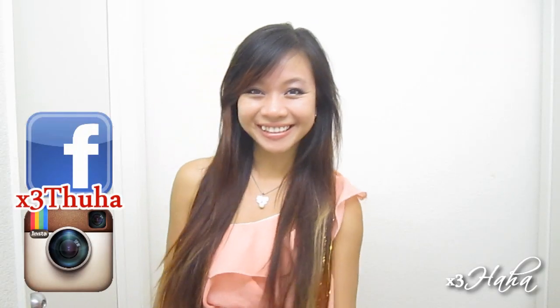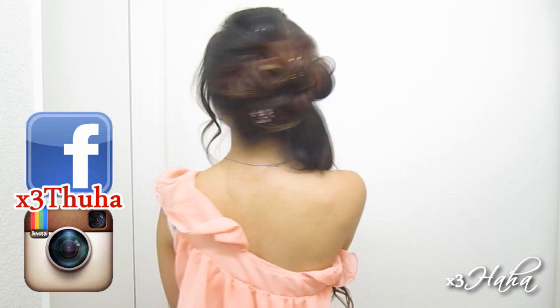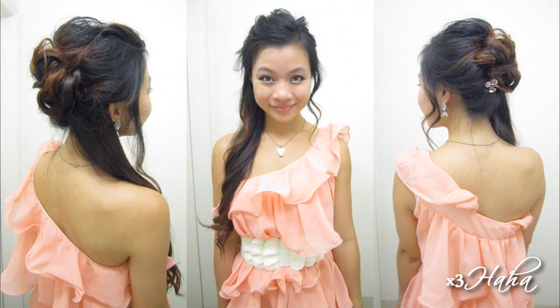Hi everyone! Nice to see you again. Today I'm going to show you how to do a beautiful side-do that's inspired by my favorite Harry Potter character, Hermione Granger. She wore this hairstyle in the fourth movie when she showed up at the Yule Ball and stunned everybody. I absolutely adore this side-do and I think it'd be perfect for formal school dances such as homecoming or prom.